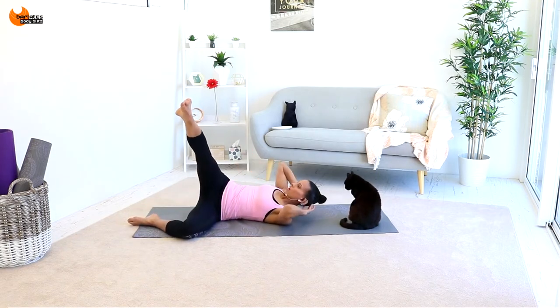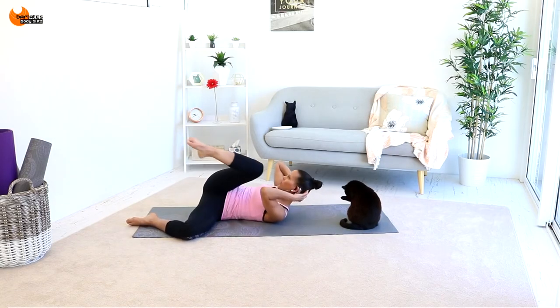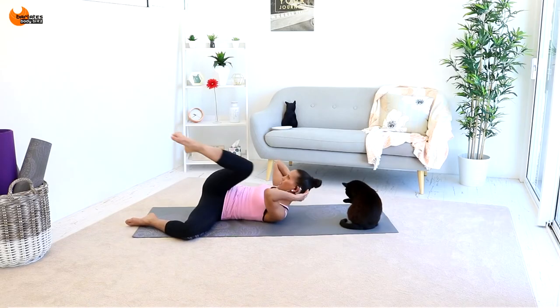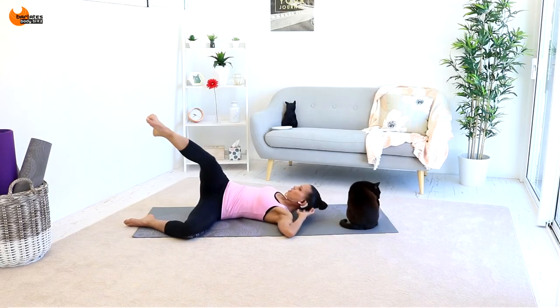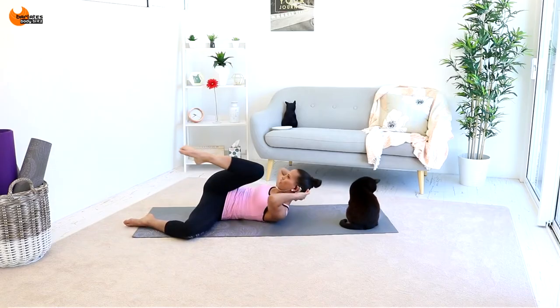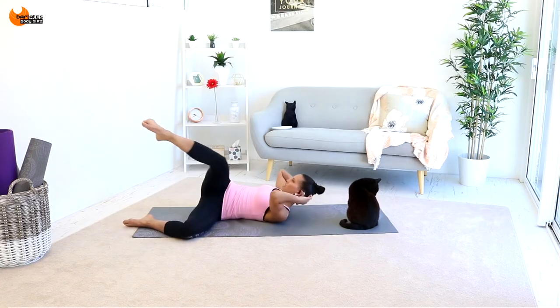Now we're going to extend that leg on an angle and bring the knee in and out, just doing a tiny little up with the chest — in and out, in and out. Really try to keep your chest up to the ceiling, that's the key. Your leg is at a 45-degree angle and you're coming in with the knee and out. If you can't do this then just lie your chest on the ground and just use your leg. You can even put your head all the way down, in and out. But if you can bring your uppers to your lowers, go for six, five, four, three, two, and one.